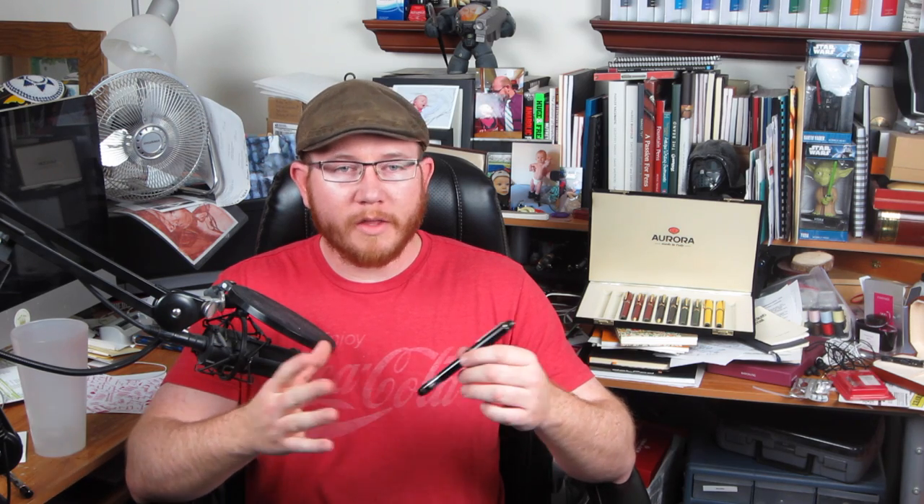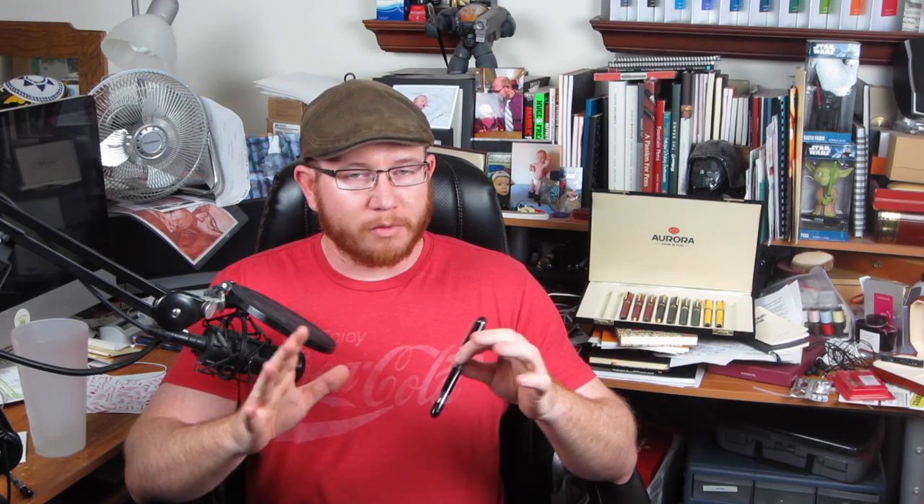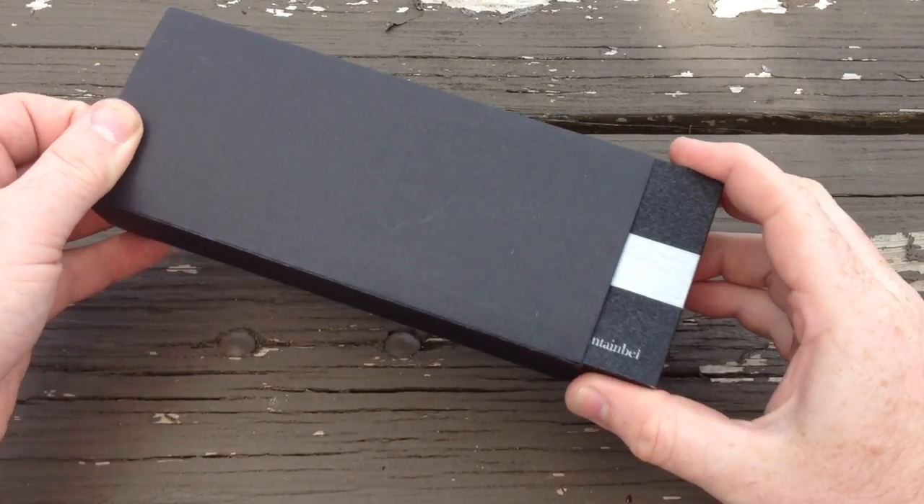Hey everyone, Dan from FBGeeks here. Today I'm reviewing the Conid Bulk Filler Streamline. You may have seen my previous review on the Bulk Filler Flat Top, which has the same filling system, so I won't focus too much on that aspect. The design is different enough that it deserves its own review. For details about the filling system, check out the flat top review linked in the description below.